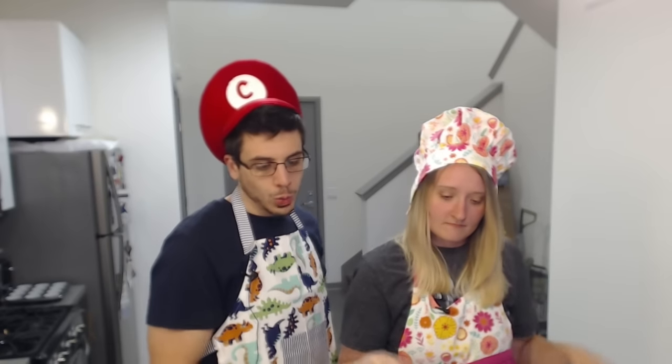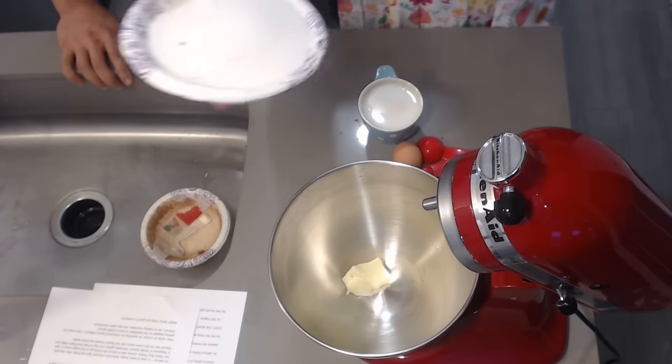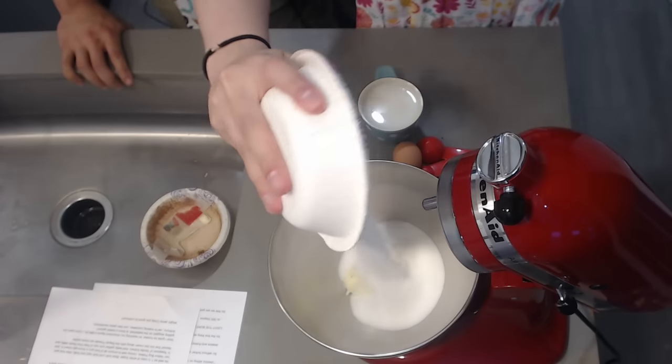As we move on to creating the cream, in a large bowl we are going to cream three tablespoons of butter — we like to call that the hidden blessing around these parts, because it clogs your arteries. Next we will be adding a cup and a half of sugar and beat both until light and fluffy.